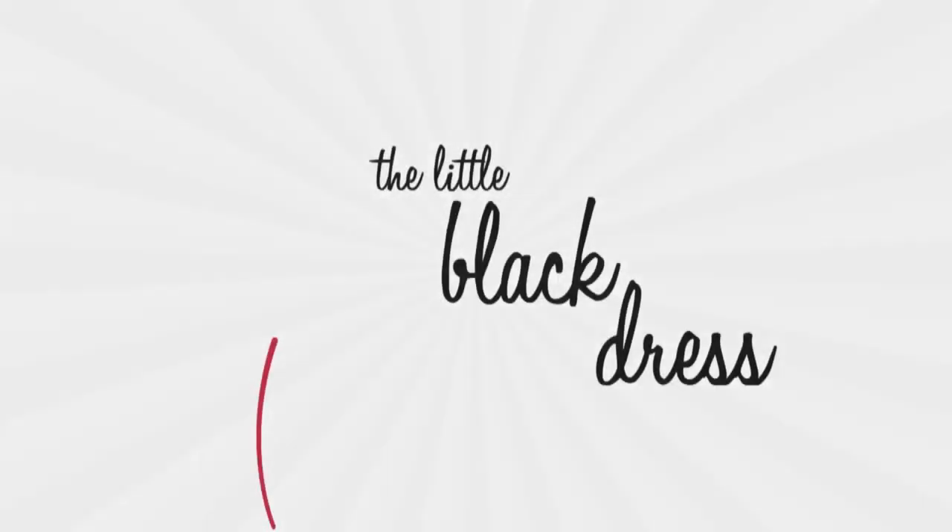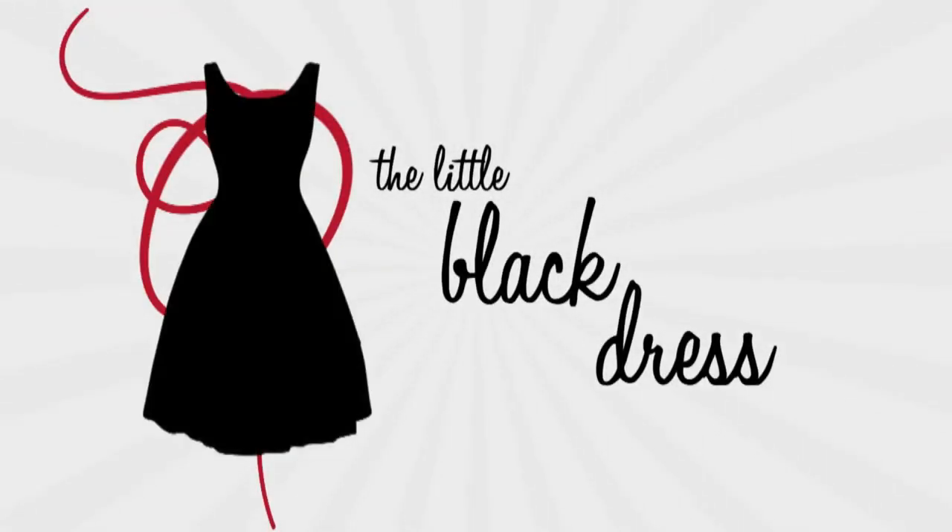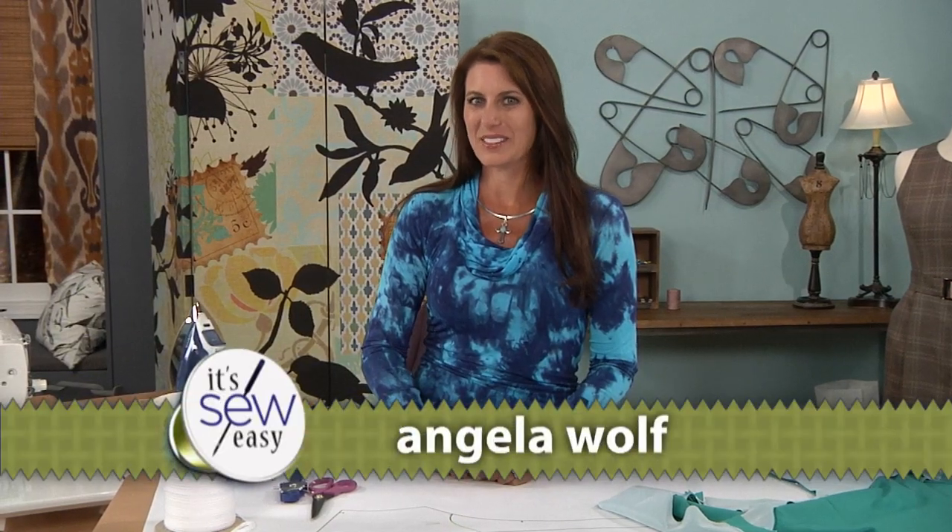I start with the same dress pattern for almost all my dresses. Changing the neckline is the easiest way to get a new look. I'm Angela Wolf and we're back with the little black dress. Another idea for the neckline — in the last lesson I showed you how to turn it into a v-neck. What if you want a scoop neck?